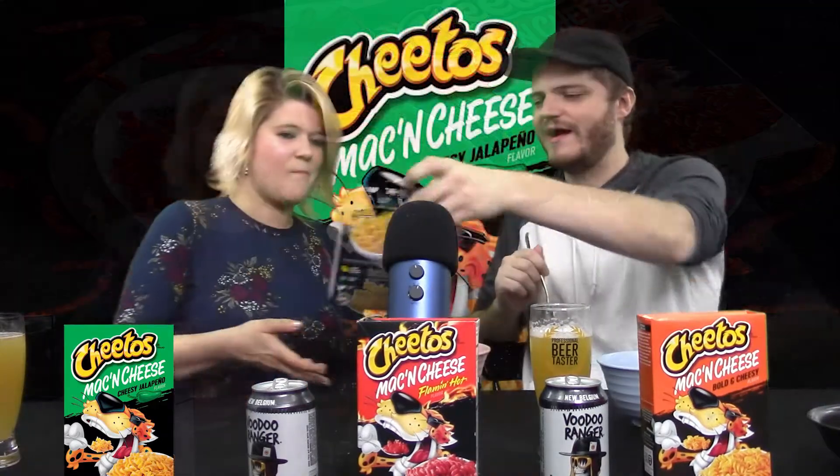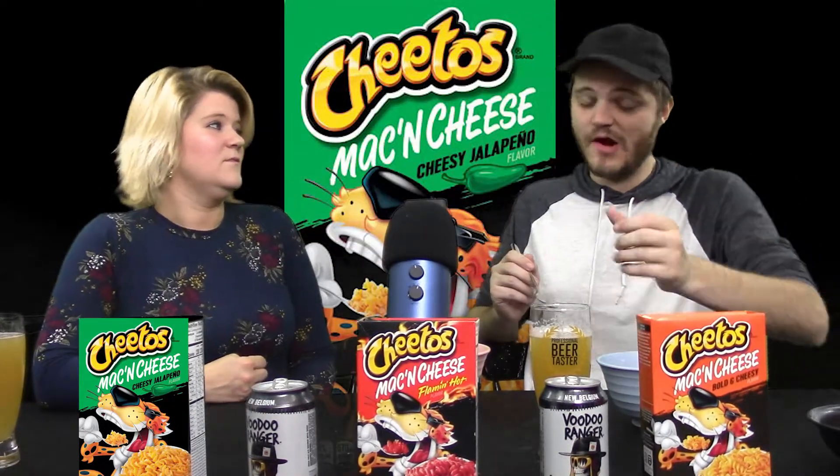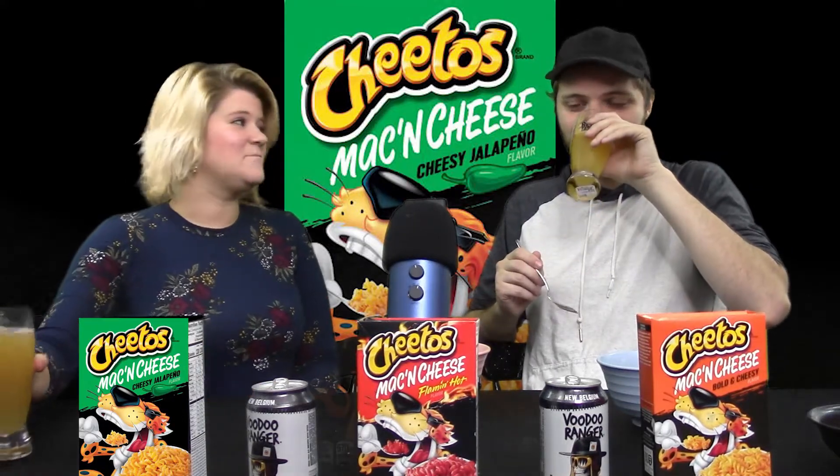Which one do you want to do second? Let's work our way down in spicy. We got the Jalapeno Mac and Cheese Cheeto. These are my actual favorites, so I got high hopes for this one. Can you taste anything after this? Well, we probably should have went cheesy to spicy. I'm going to take a sip — let's cleanse the palate.